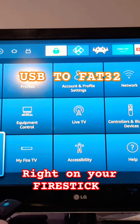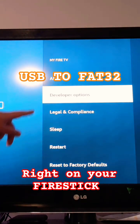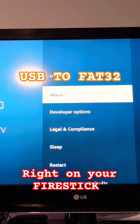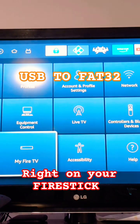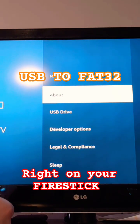Go to your Settings, then My Fire TV. I don't see USB at first, so I get out and go back again — and there we go, USB shows up.